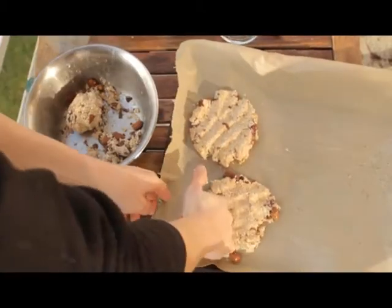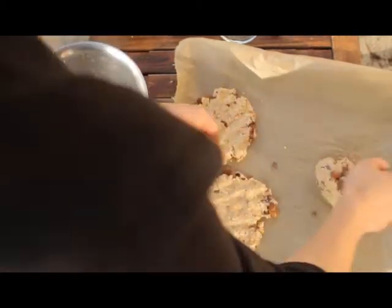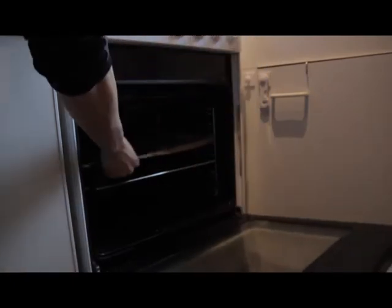You can eat the muesli brocken as they are now — slightly moist, they will taste best. If you want them to keep well, I recommend drying them in the sun or on the lowest setting in the oven.